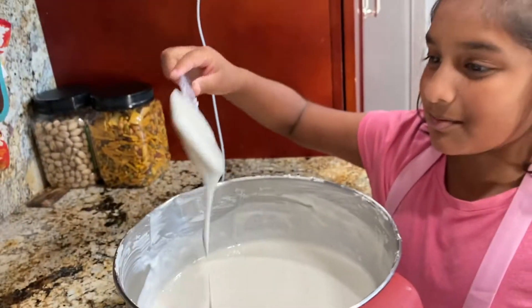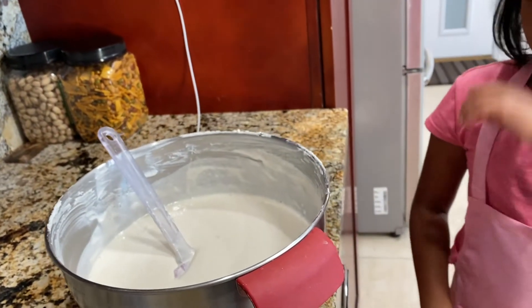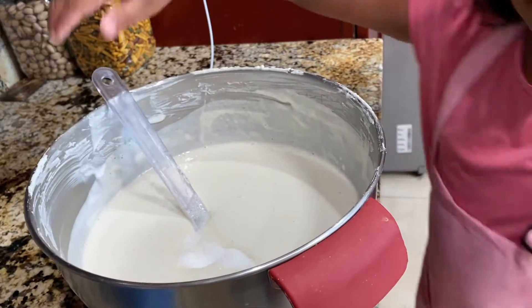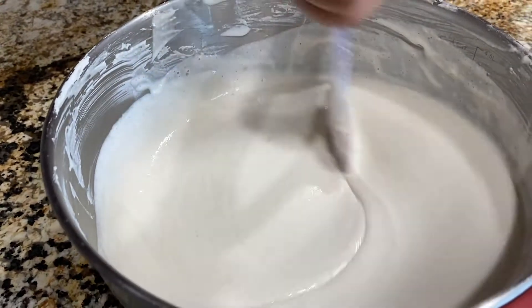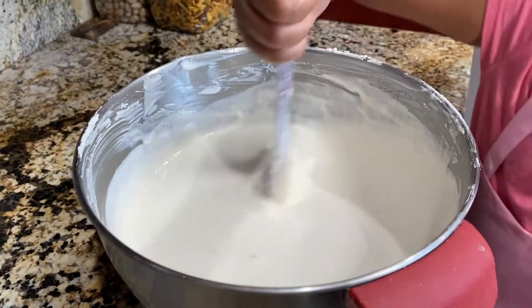So now first, add salt — a little bit of salt. Mix it in. And then after you've mixed it in, leave it on the counter for 7-8 hours. After this process, we're going to leave the batter for fermentation for 7-8 hours.